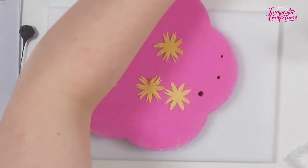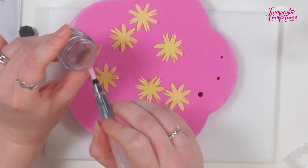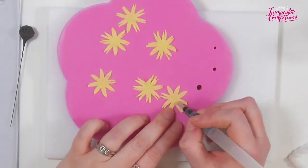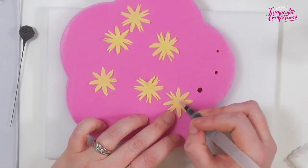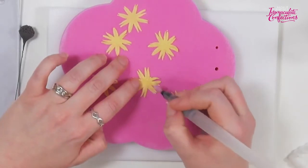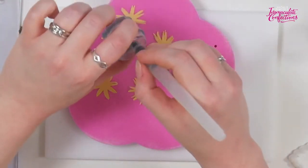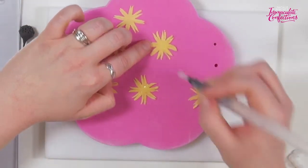Then we'll take some glue — my glue is a bit red because I've been working on deep burgundy dahlias, but that's not going to be a problem. I'm going to pop some glue in the middle and just a little bit up the petals. I'll do that for three of them, then add the glue to the others afterwards so they don't dry out.